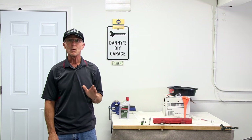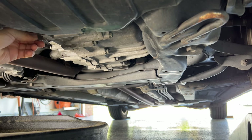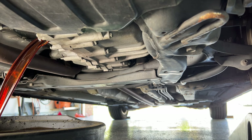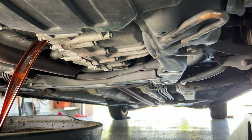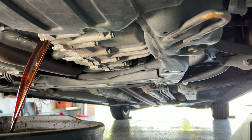Transmission fluid wears out over time, and then it isn't able to properly lubricate and cool the transmission. This causes components to wear and failures to occur. Changing your transmission fluid is a great idea. I usually do this about once a year.